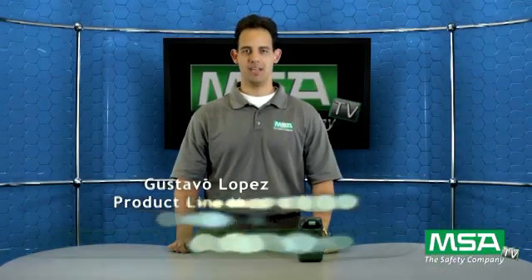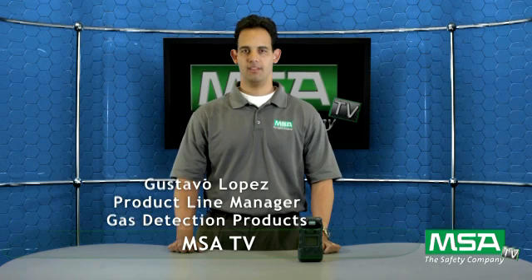Hello and welcome to MSA TV. I'm Gustavo Lopez, product line manager for gas detection products at MSA. Today we'll be talking about our new addition to MSA's Altair family of products, the Altair 5XTS.